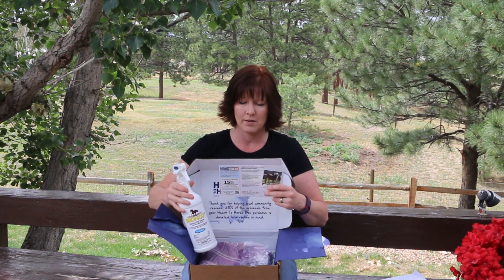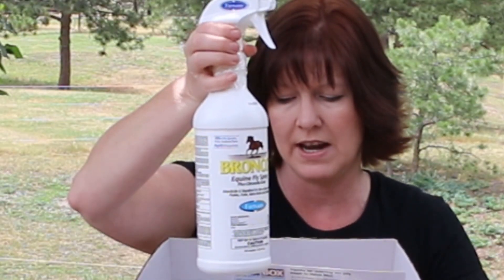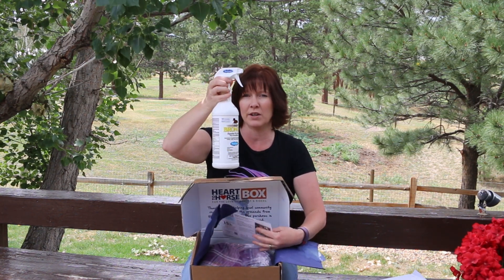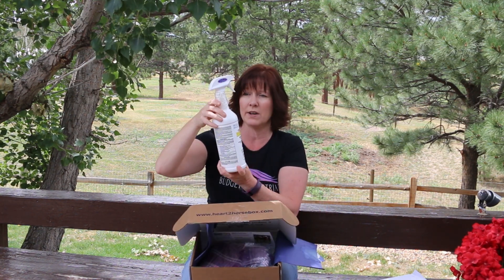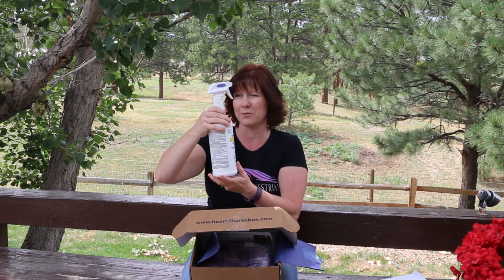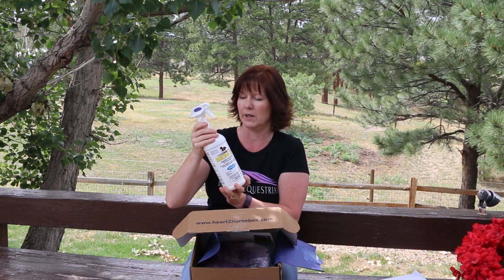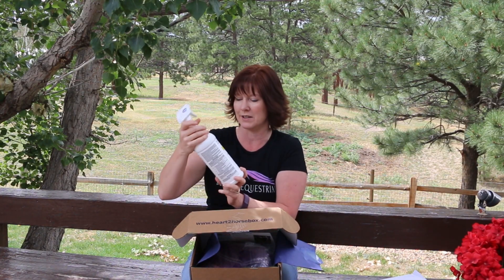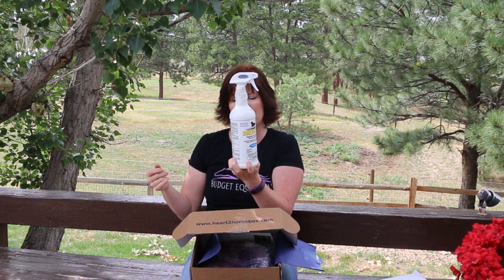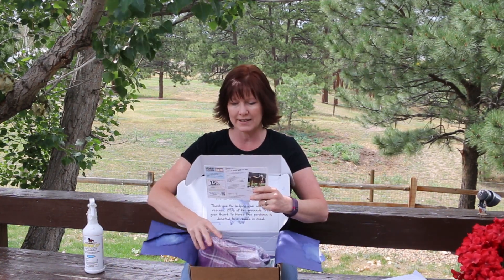The first item is Farnam's Bronco Equine Fly Spray, plus citronella. This stuff works pretty good — it doesn't last very long but it does work really well. Kind of funny, the lid says leak-proof, but it's not leak-proof because it totally leaked in my Heart to Horse box. Still, it's pretty decent fly spray, especially useful this time of year.